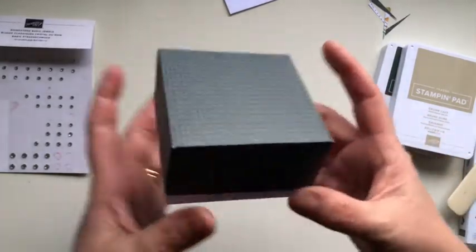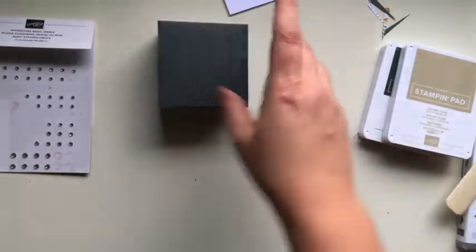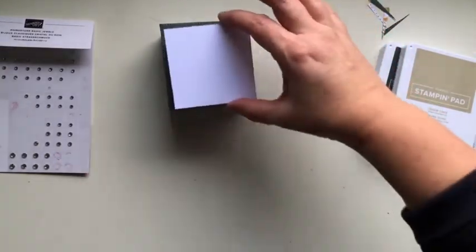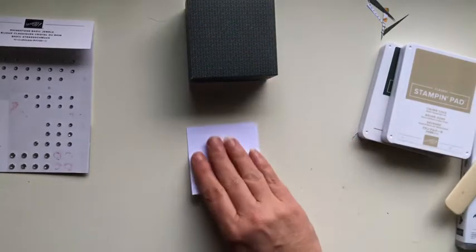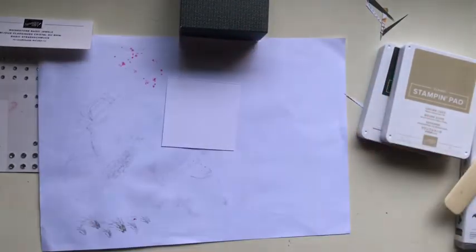My biggest tip here is to just try not to push the lid all the way down — it does make it easier when you're gifting it. So there is our little box. I'm going to pop it to the side because now we're going to create the top part of it. For the top part I have got a white piece — this is very simple because it's going to sit on here. It already has that nice green border around the outside from the lid of the box, and I am going to stamp on that.